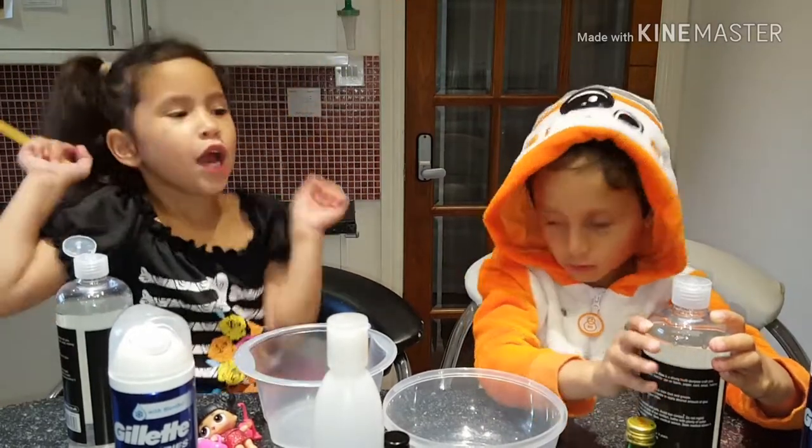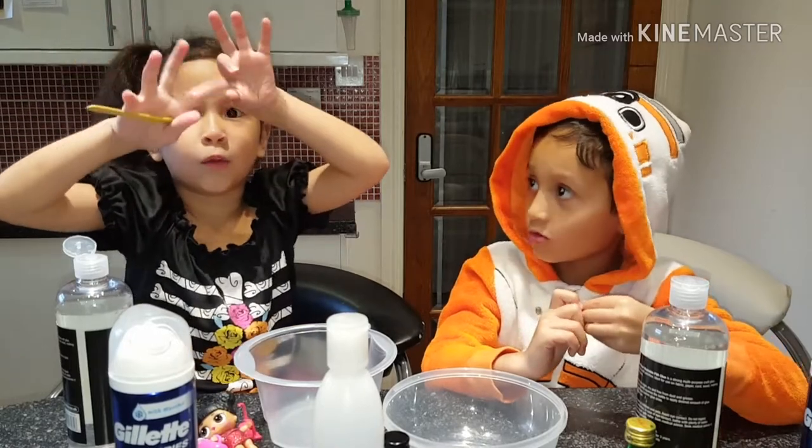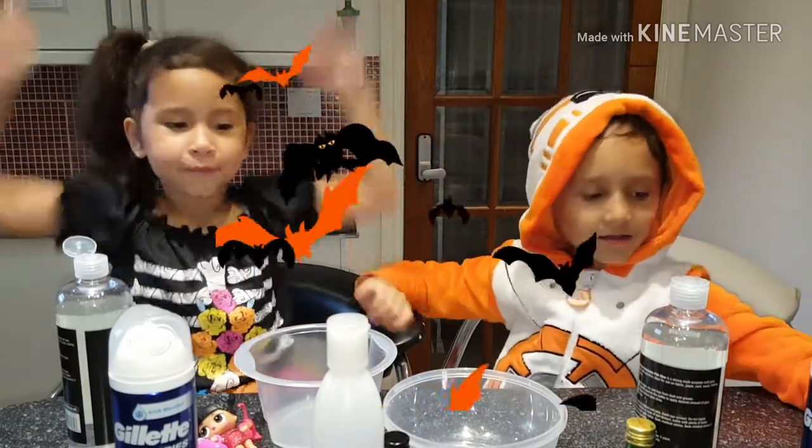Hi guys, welcome back to Princess Maya's show. Today we're doing Halloween. Fly! Hooray! Yeah, yeah.